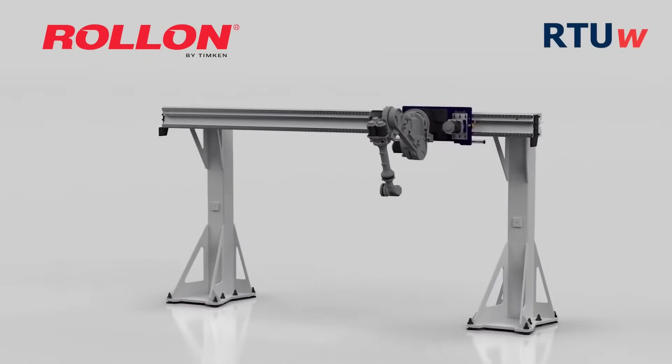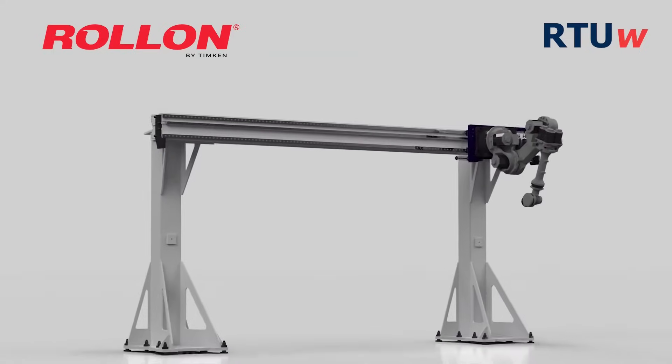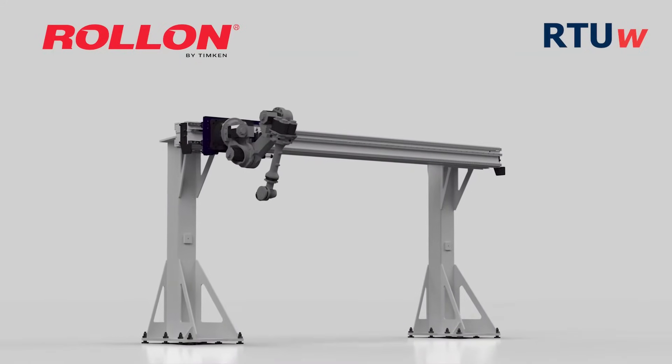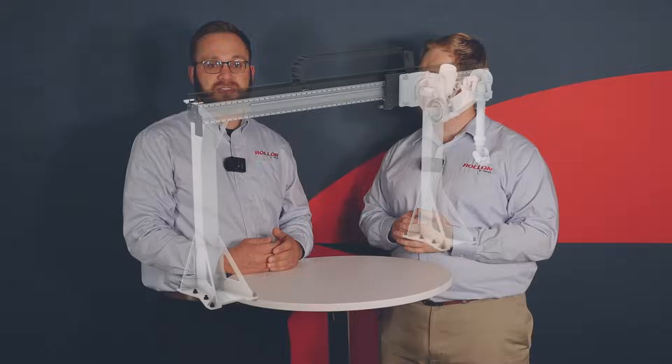Elevated RTUs are much more suitable than floor-based RTUs in three major cases. The first is space-limited locations. On a cramped plant floor, elevated RTUs can be placed above the existing machines with the legs between them to keep floor space clear. For conveyors, elevated RTUs can provide pick and place or palletization while leaving the conveyor layout on the floor unchanged and providing floor space for forklifts and people.